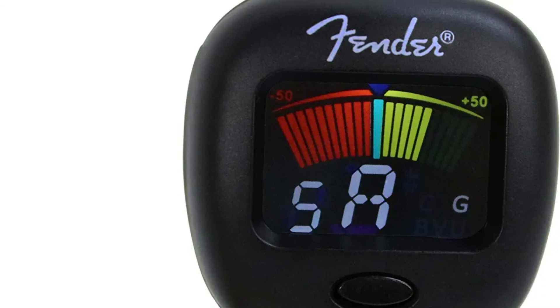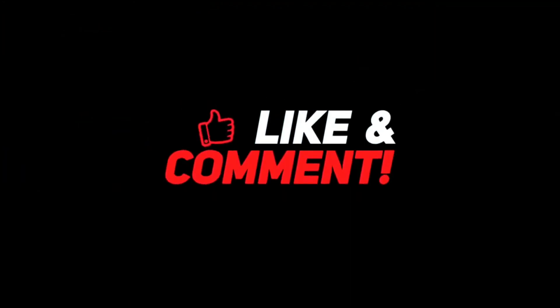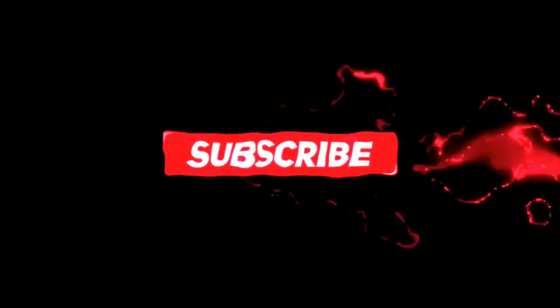After a lot of research, my choice is the Fender FCT2 — it cancels external noise like no other. Thank you so much for watching the video. If you loved it, leave a like and a comment, and subscribe to our channel for more such content.